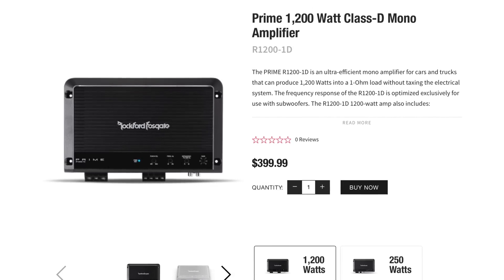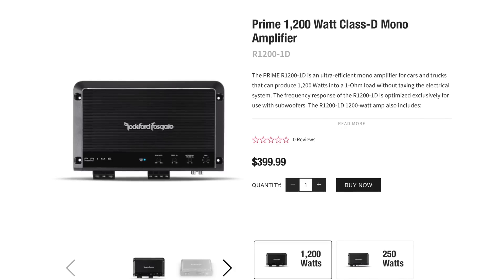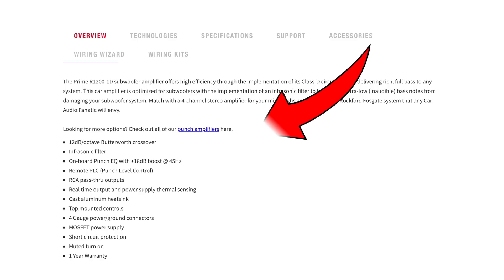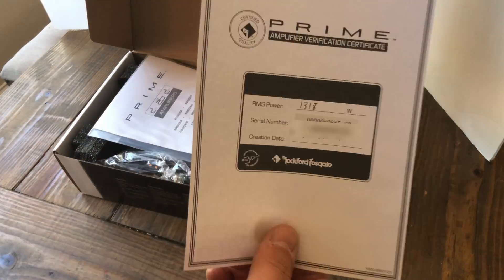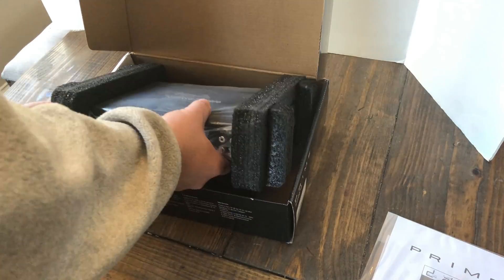What's up guys, BDWiz here. Today we look at the Prime Series R1200 from Rockford Fosgate, their budget series. This is the big dog of the budget series. The specs of this amp — it's got quite a nice selection of specs. It has a built-in crossover, subsonic filter, and includes a remote bass knob. Some of the higher-end Rockfords, like the Power series, do not even include the bass knob. But this one does.